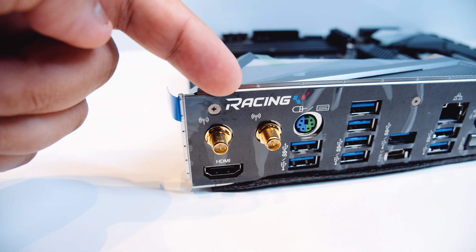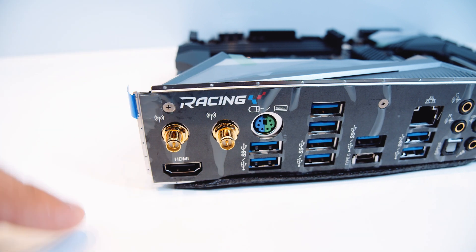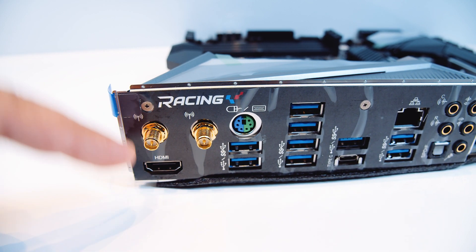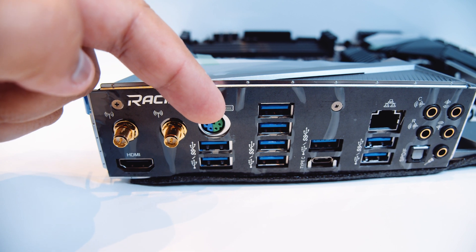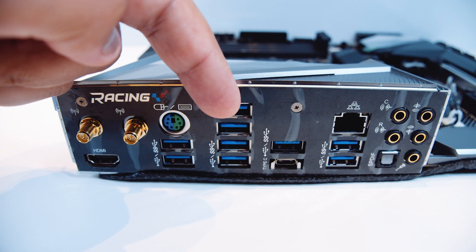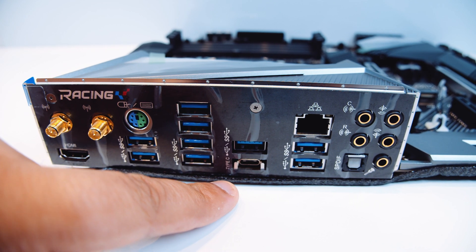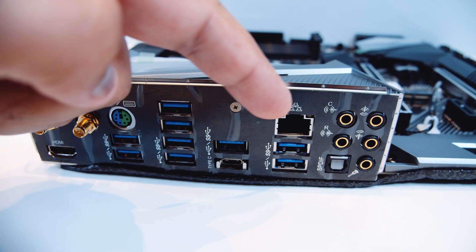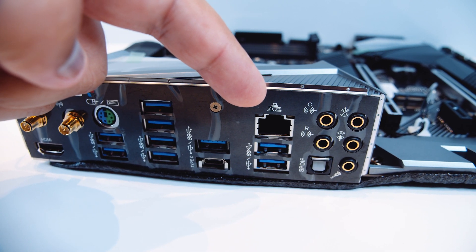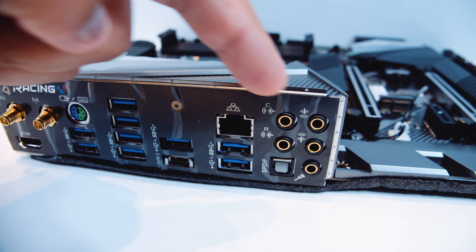Now let's take a look at the rear I/O. There are Wi-Fi antenna connectors for if you were to put in that CNVI wireless module, HDMI, a PS/2 port — which makes a lot of sense for LN2 overclocking — a whole stack of USB 3.2 ports, a USB Type-C port. Now, this is a bit odd for Z490 boards, but it's only got gigabit Ethernet. There's also 7.1 digital surround sound and an included I/O shield.